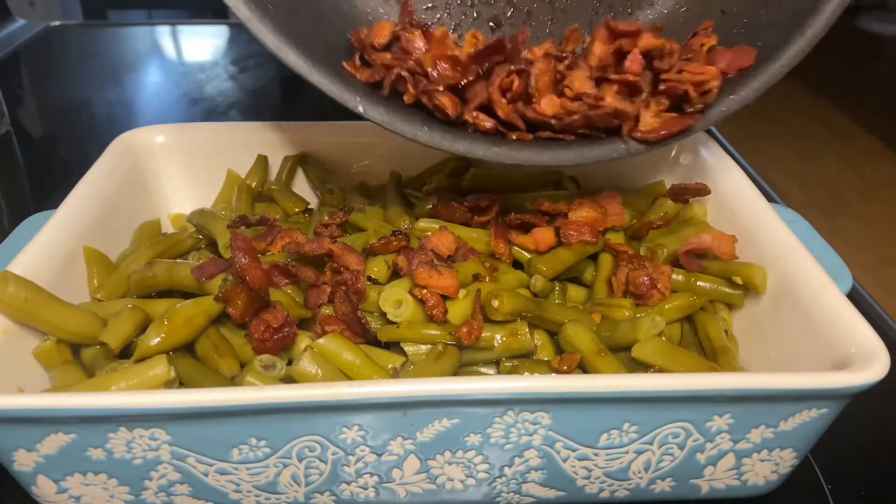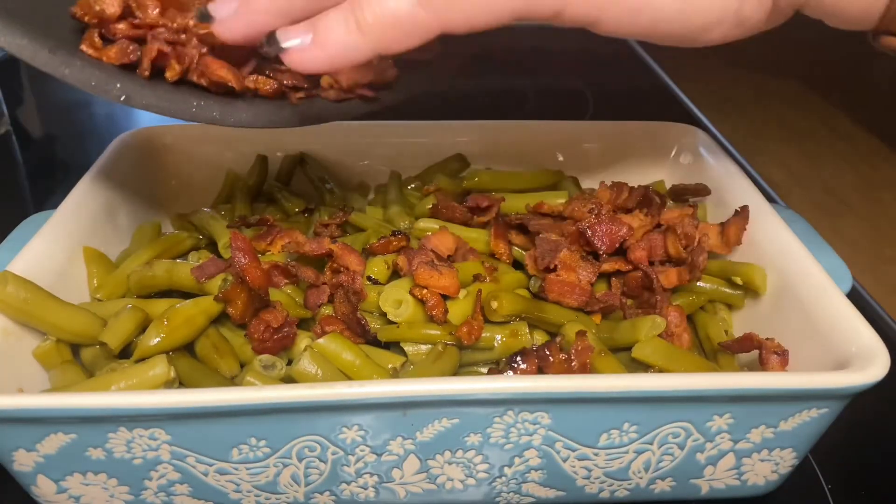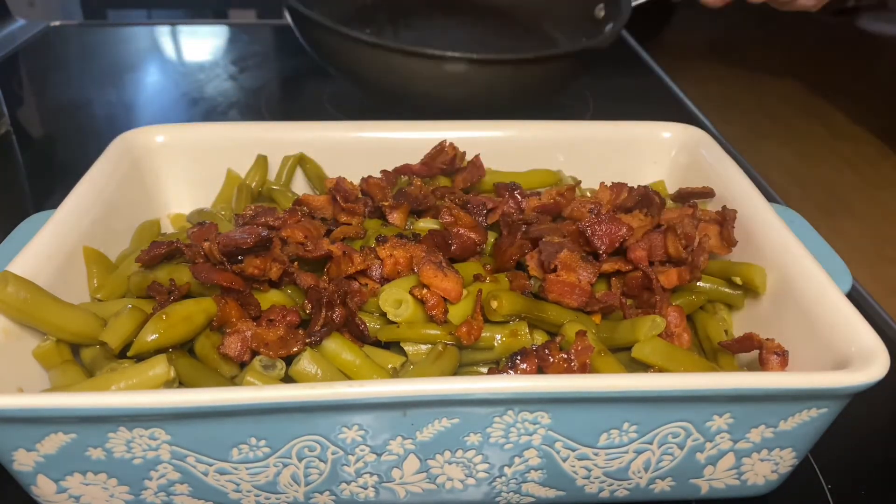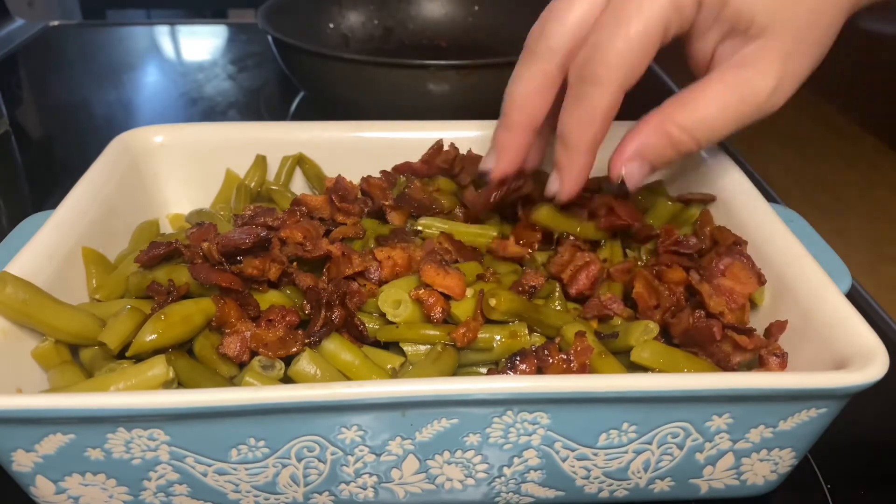Now it's time to top with our crispy bacon pieces — put those all over the top of the green beans. Pop it in the oven to bake at 350°F for about 30 to 35 minutes.